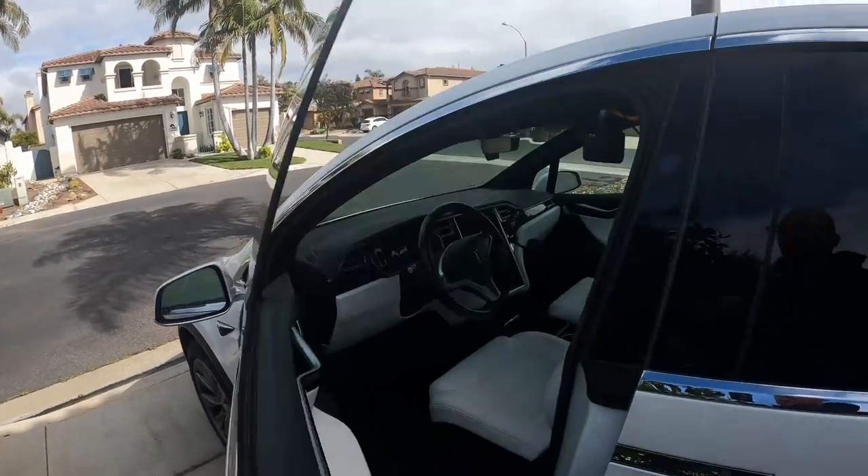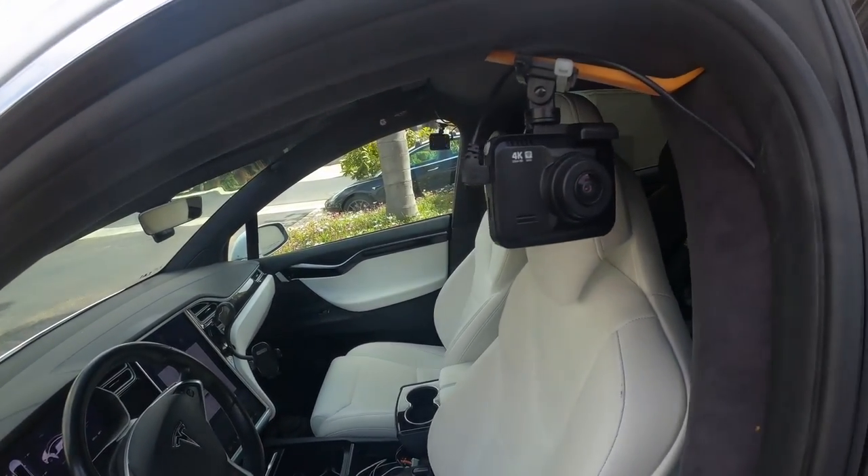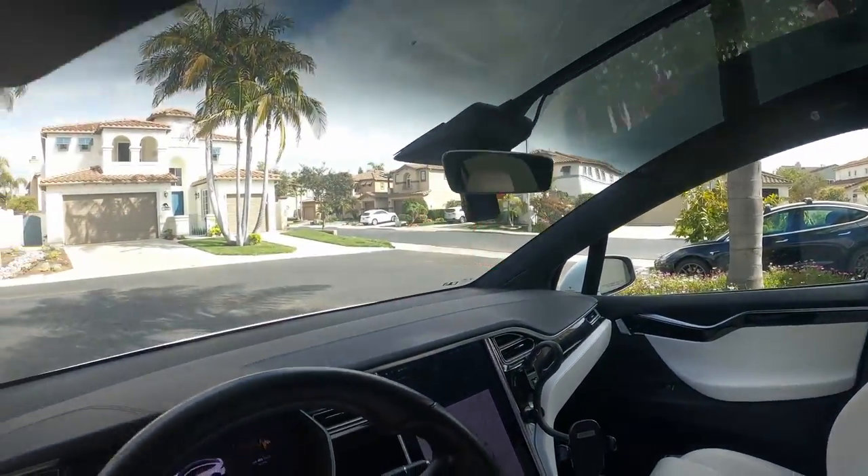When we jump into my car, you'll see I've got three additional cameras: this one on the left, that one on the right, and this one on the front.